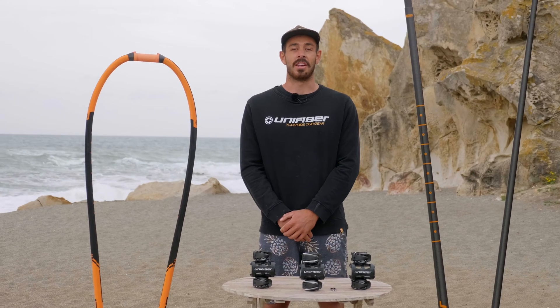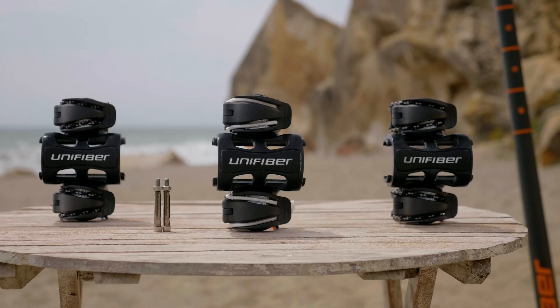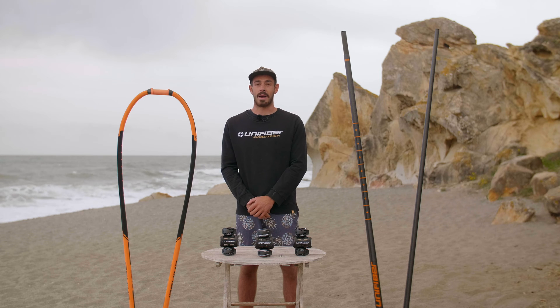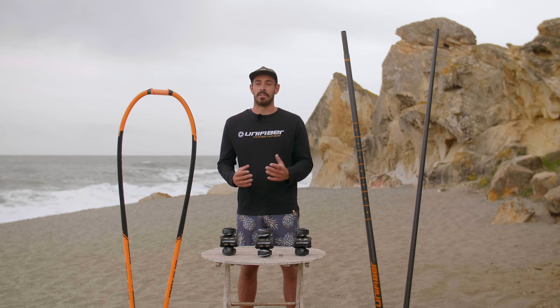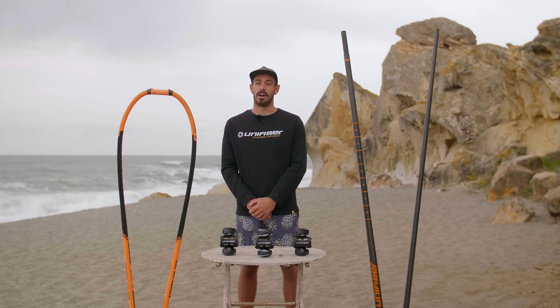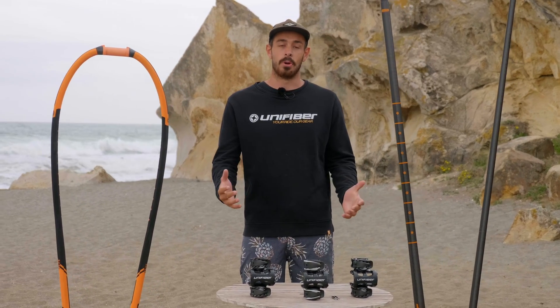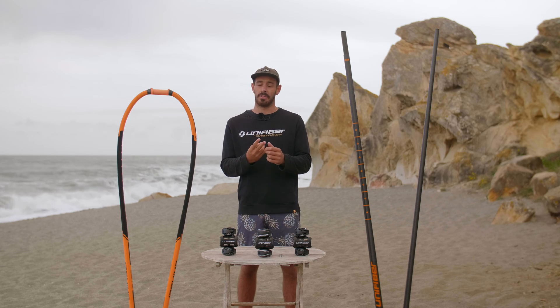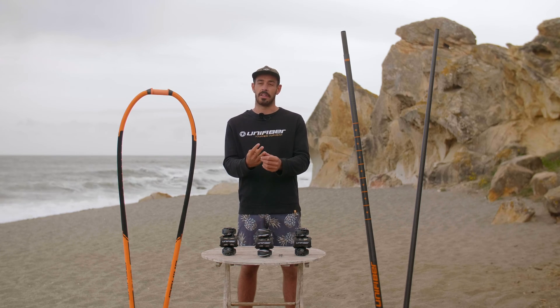Hello everyone and welcome to another Unifiber Tech Talk video. Today we're going to be talking about our modular boom head and the science and physics behind how it works. We're going to break down the four major factors that go into the boom head: the stiffness, the pinpoint pressure, the sideways support, and the safety as well.